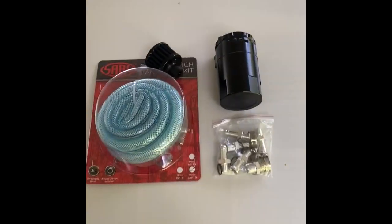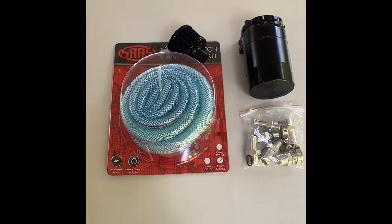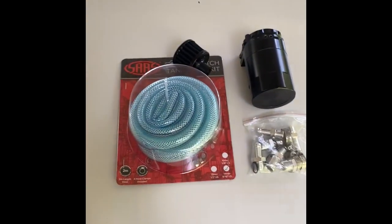Hey everybody, today in this video I'm going to be installing an oil catch can on my N46B engine for a 1A10i.